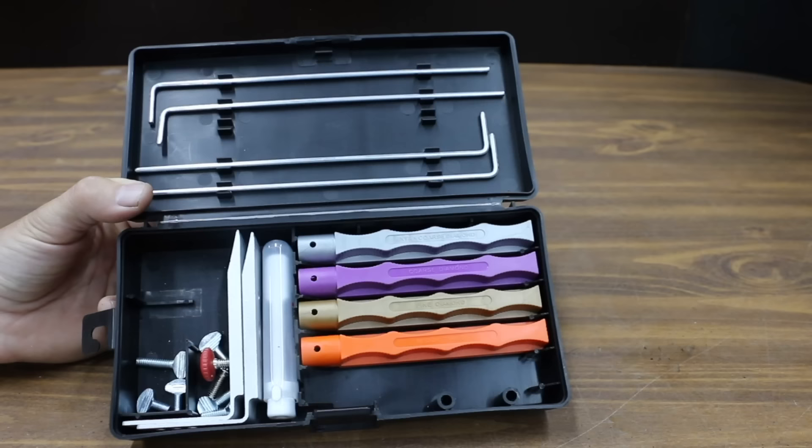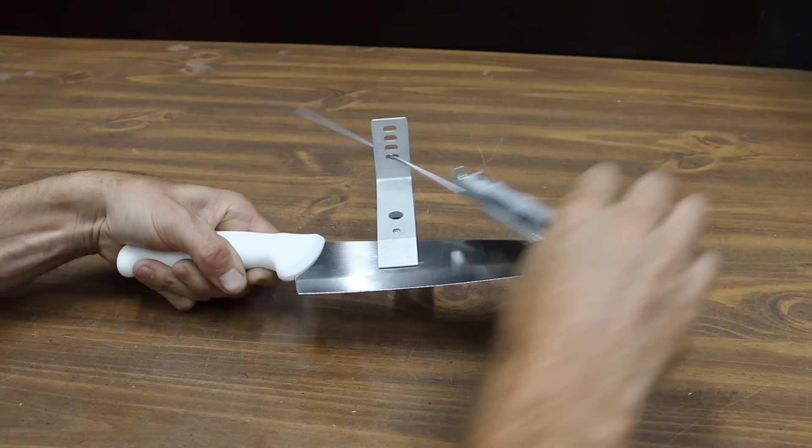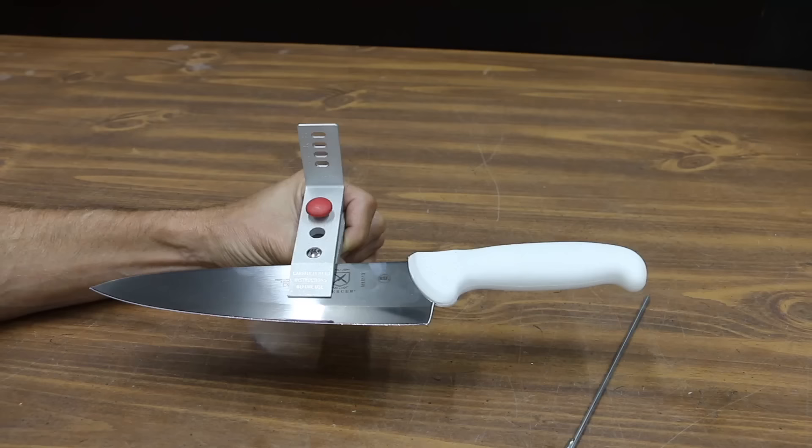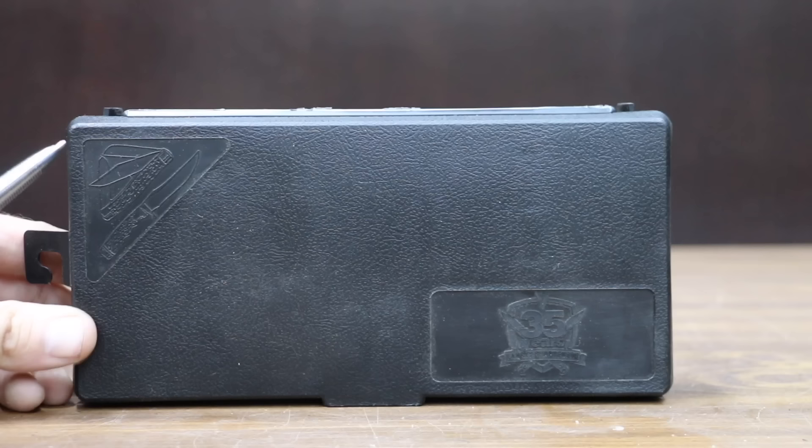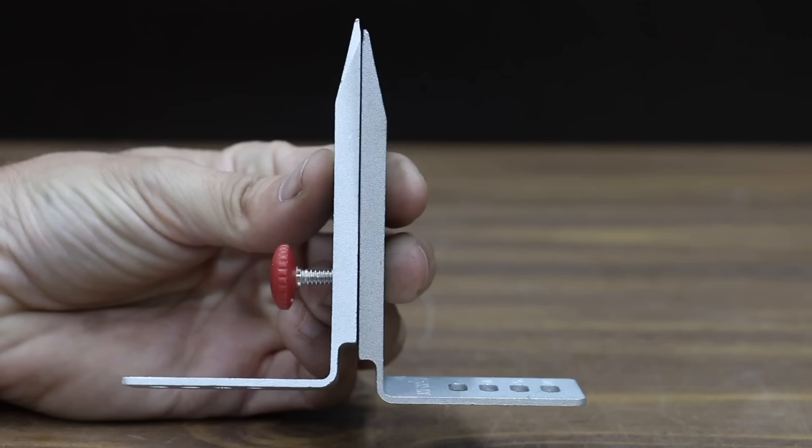The Lansky Knife Sharpener made the top 10 list in 2020, and once again it made the list for 2021. At a price of around $70, it's very affordable for a sharpening system compared to some of the other brands like the Wicked Edge system that costs around $900. What's also very nice is that it's very compact and doesn't take up too much space.